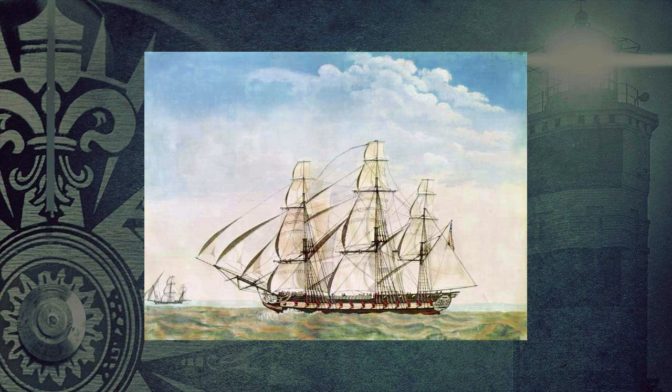The USS Essex was a light frigate, also known as a subscription frigate, which was built using funds subscribed to by the residents of Salem, Massachusetts. She was launched on September 30th, 1799, and took part in the Quasi War with France as well as the War of 1812 with Britain.